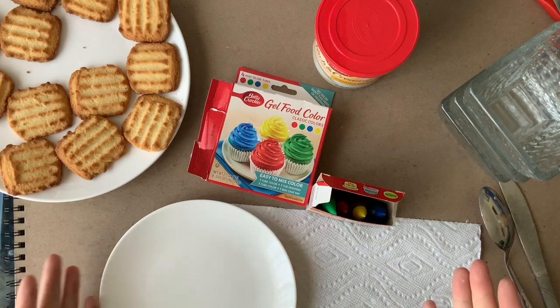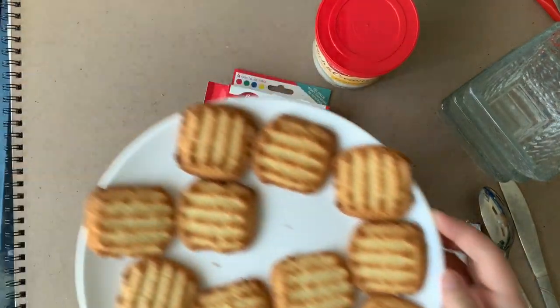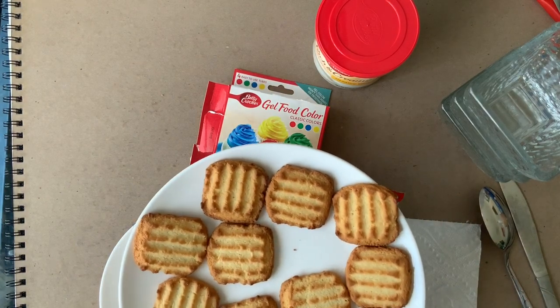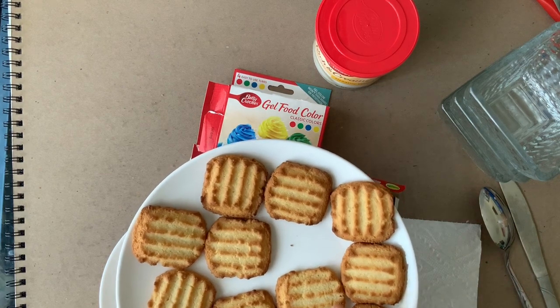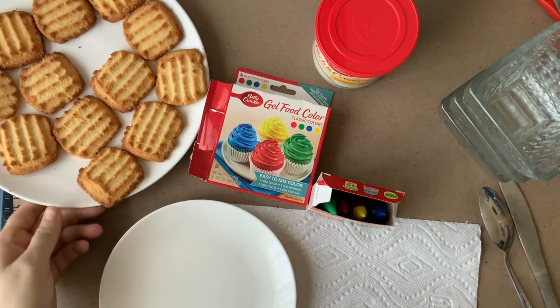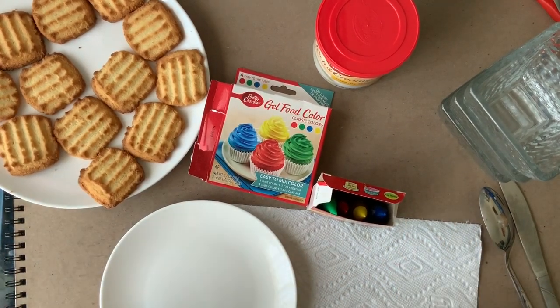Here are all the supplies you're going to need for your frosting color wheel. First off, you're gonna need something to put your frosting on — twelve of them total. I personally am not a big fan of vanilla wafers, so I just got some shortbread cookies. You could do cupcakes, vanilla wafers, any type of cookie. You could just mix the colors and put them on a plate randomly.